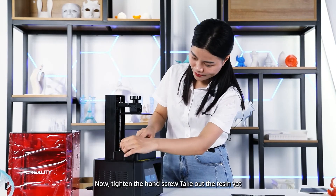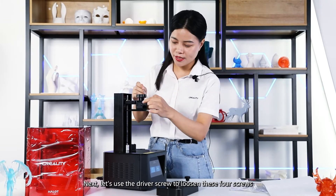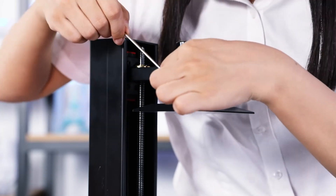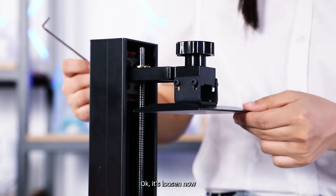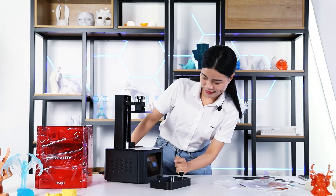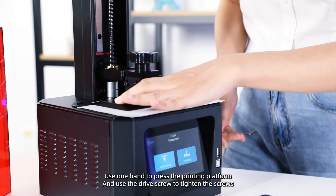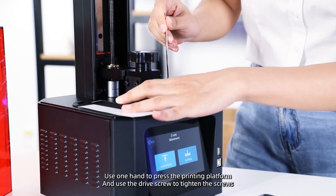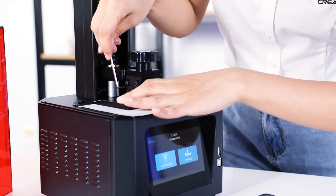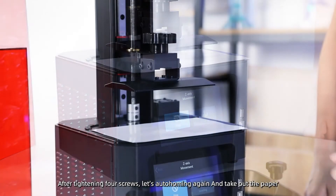Take out the resin vat. Next, let's use the driver screw to loosen these 4 screws. Now let's put one piece of paper on the printing platform and then click Leveling. Use one hand to press the printing platform and use the driver screw to tighten the screws. After tightening all 4 screws, let's auto-home again and take out the paper.